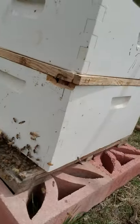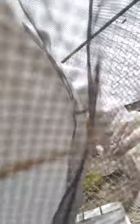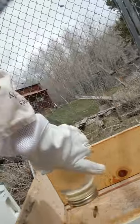You can see that's the entrance. Here's the top. I'm gonna flip this over. This is 50-50 sugar water, so I filled this jar up halfway with sugar, halfway with water. And when you flip it upside down, it forms a vacuum and it stops dripping, so they can just come up and drink as they please.